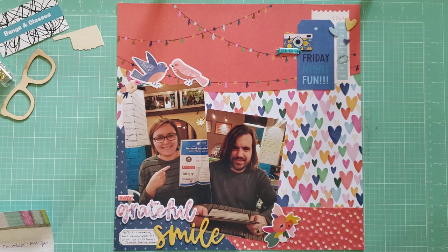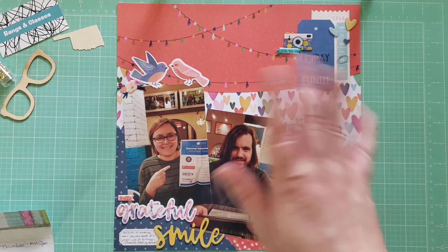That is everything I have to share with you all today! I'll be back hopefully soon with another layout share video of all the layouts I've created for our Santa Fe trip that we took last year. Thank you all for watching — let me know what you liked down below, and I'll see you all in the next scrapbooking video. Bye!